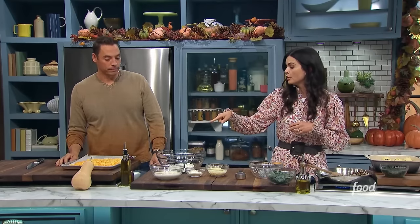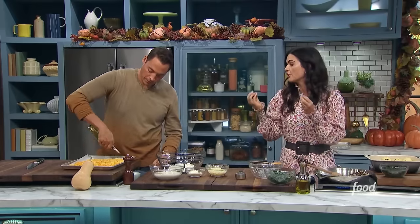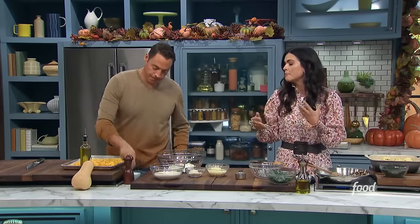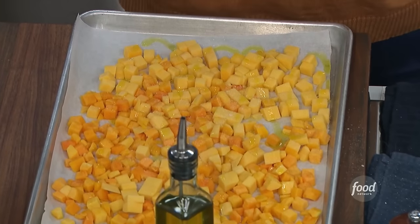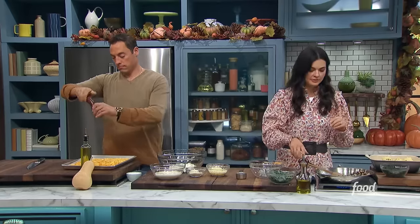Toss the squash with some olive oil, salt and pepper, put it into the oven. Those are going to cook until they're fork tender — it takes about 25 to 30 minutes at that size. Maybe 30 to 35, just kind of watch it. 425 degrees.